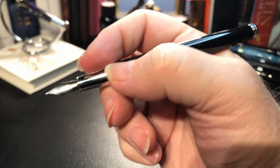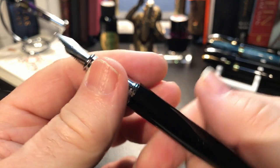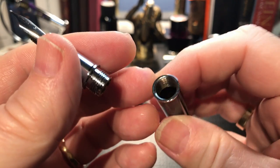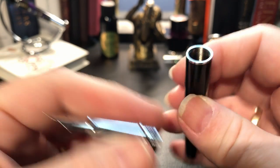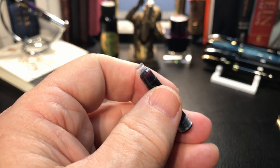The cap pops off easily and recaps with a nice satisfying click, revealing a tapered metal chrome section which tapers sharply towards a small ring at the top of the section, and then the nondescript number five nib with just an M for medium. The cap posts deeply and very securely, back-weighting the pen just slightly. The section unscrews. The pen did not come with a converter, but it did come with three black ink cartridges marked Amazon Basics.